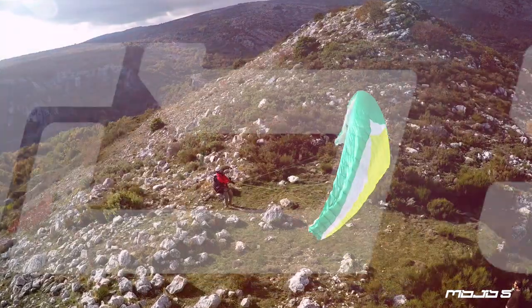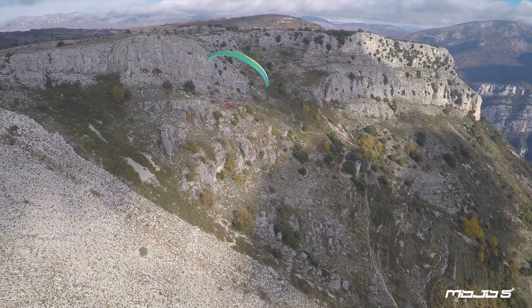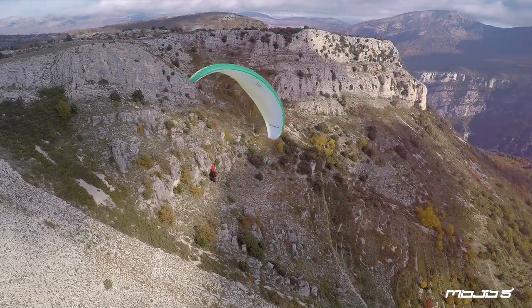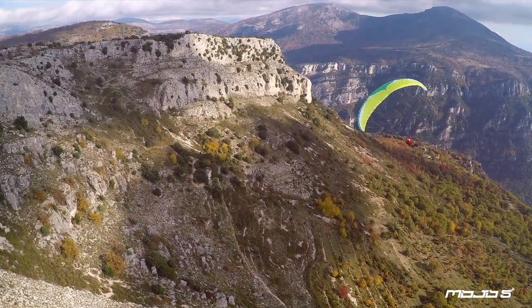The Mojo 5 has been designed for beginners and the intermediate pilot. It's what we've been aiming at — making the perfect first wing. We believe that the first wing is very important; this is where the pilot will progress, so it's got to be easy to use, it's got to be fun to fly, and a wing should give confidence to the pilot.